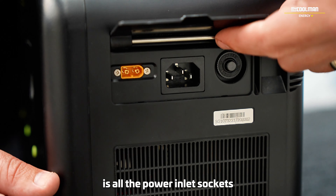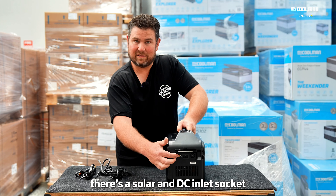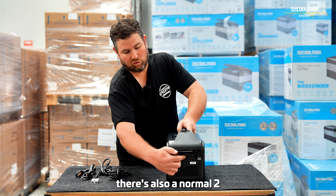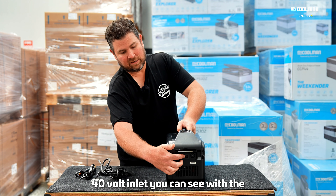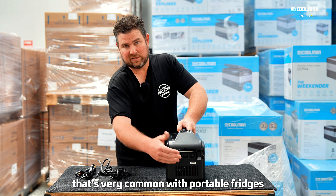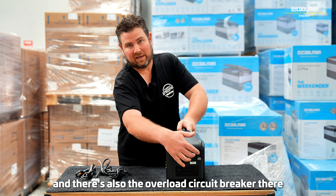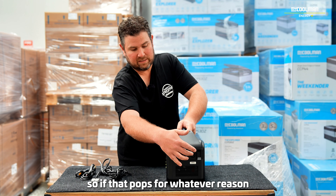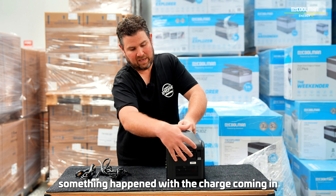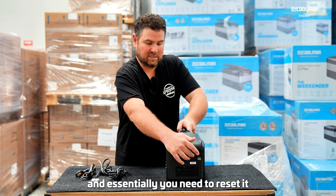At the other end of the unit are all the power inlet sockets. There's a solar and DC inlet socket with this yellow connection here. There's also a normal 240-volt inlet with a standard three-pin socket, which is very common with portable fridges, computer monitors, and the like. And there's also the overload circuit breaker. If that pops for whatever reason, it essentially means something has happened with the charge coming in — it's got too high and the protection will pop.